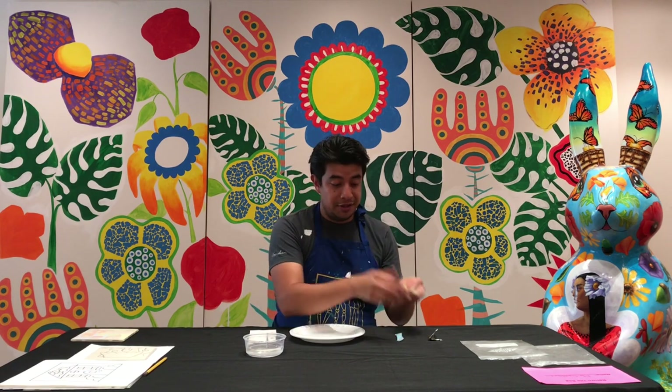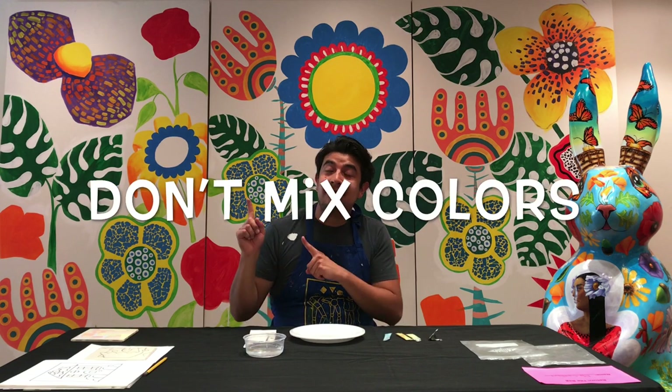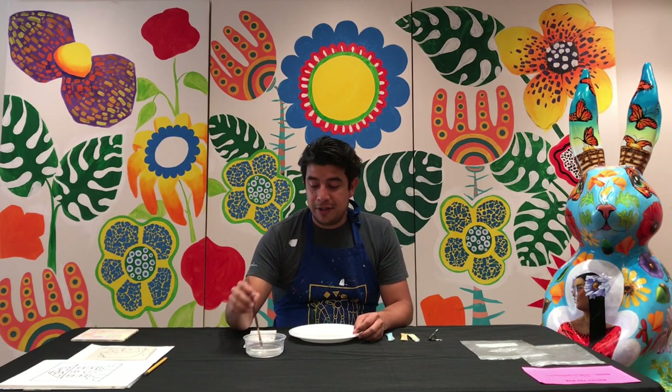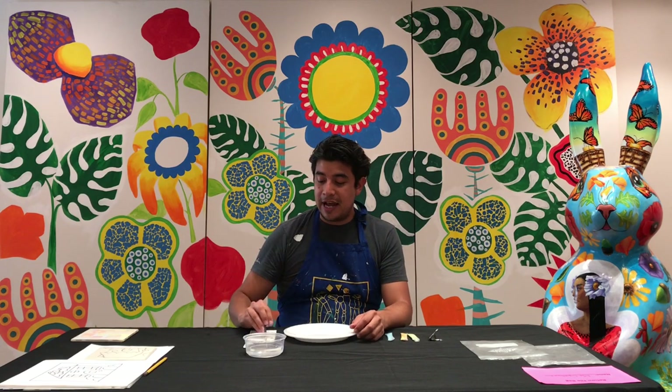With this glaze you have several different colors. You don't want to mix colors. I'm going to show you how to use your brush. You're going to dunk your brush in water, wipe off the excess on the rim of your cup — notice how I'm turning it back and forth — and then you're going to dab on your paper towel.